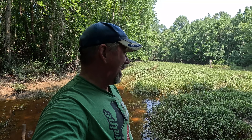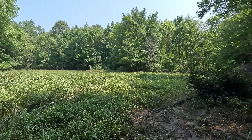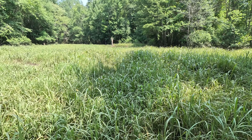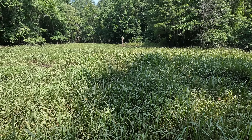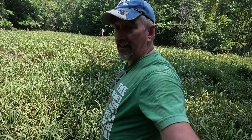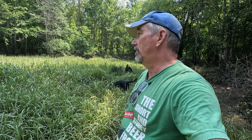Like my dad always says, I'd rather be lucky than good any day, and I am lucky here. To say it's not harmed is an understatement — I think 'thriving' is the word I'm looking for. Even some of the Japanese millet looks like it's still up and at 'em. There's barnyard grass, a little bit of rice right there. Bean hole looks really good — even the Japanese millet survived the flood. I didn't think it would survive over-topping like this, but it looks good and I've got some smartweed mixed in here too.